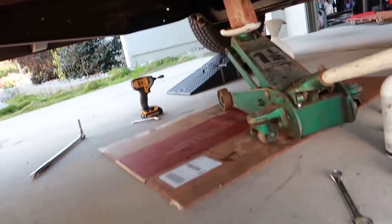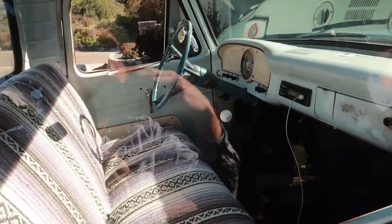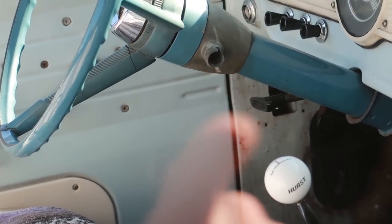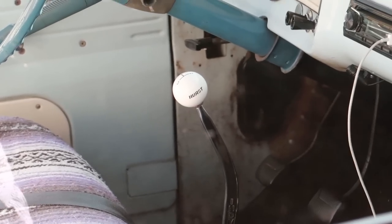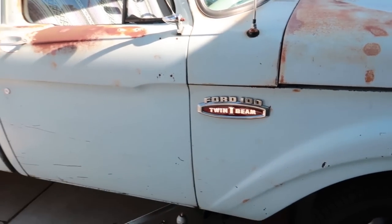We need to take the shifter off. This is a three-speed. Based on the little hole right there, I think this was a three-on-the-tree and someone moved it to the floor. So we're going to unhook the shifter linkage so we can get it off. Once we take the shifter off, it'll allow us to get the transmission out.